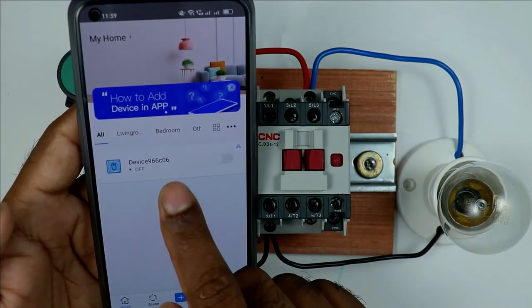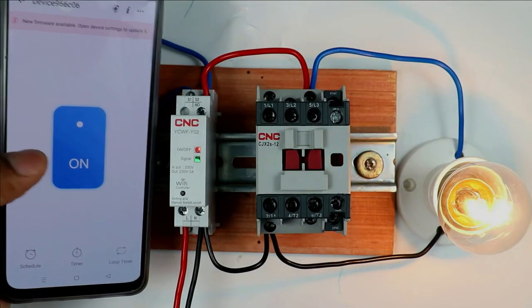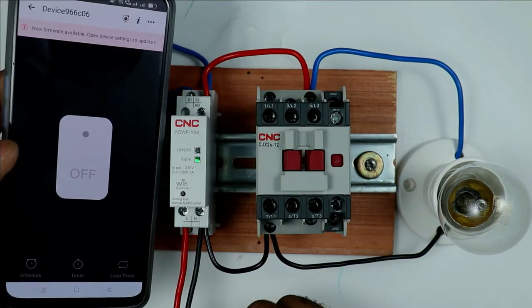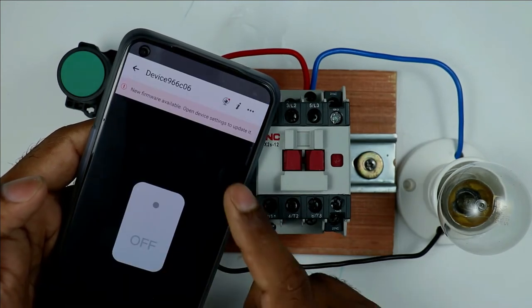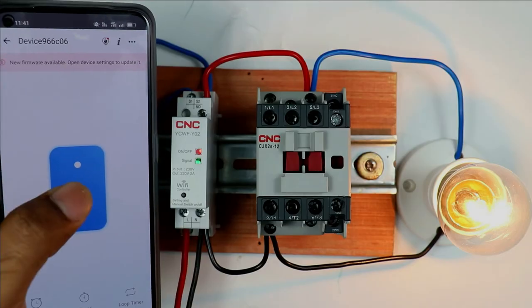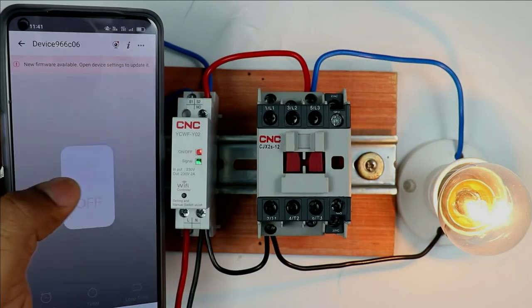Your device name is now displayed in the app — you can change it if you wish. When you click on the device, a button is displayed on screen. Click it and the contactor turns on; press again and the contactor turns off. You may think this only works over Wi-Fi, but if you turn off Wi-Fi and use mobile internet, from any corner of the world pressing this button turns the contactor on and off.